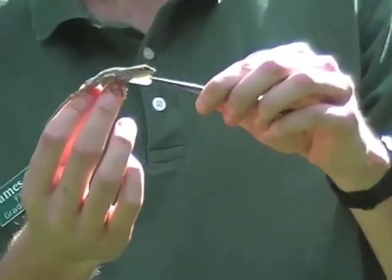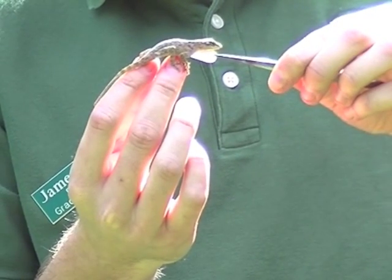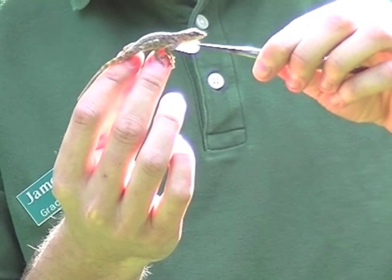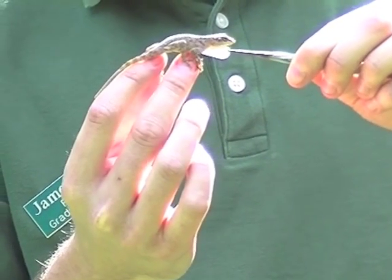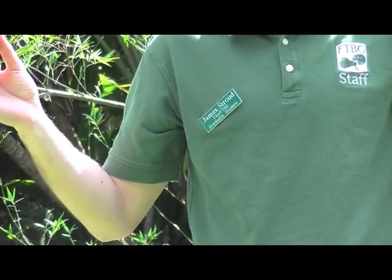This is the Hispaniolan bark anole from the Dominican Republic and Haiti. It's the smallest of the anole species you're going to see, and it has a bright yellow to white dewlap with a throat fan underneath. It ranges in colour from almost white through to dark brown. It sits mainly on tree trunks and is very spread out on the tree.